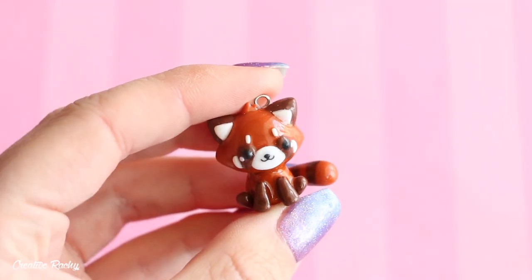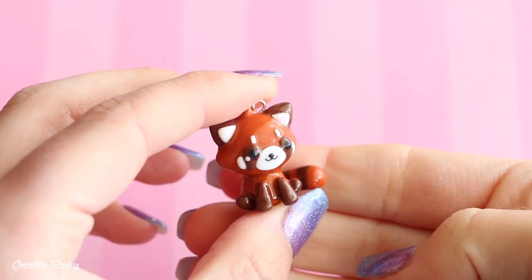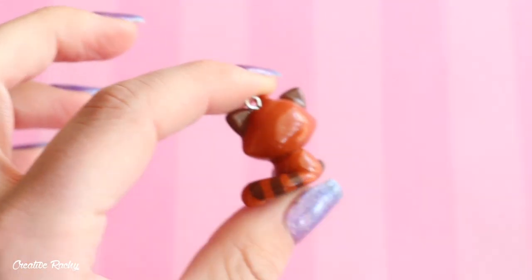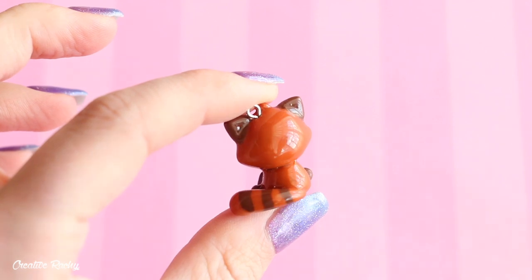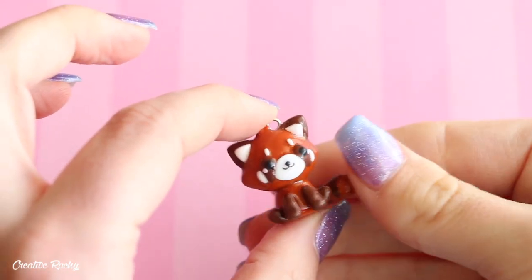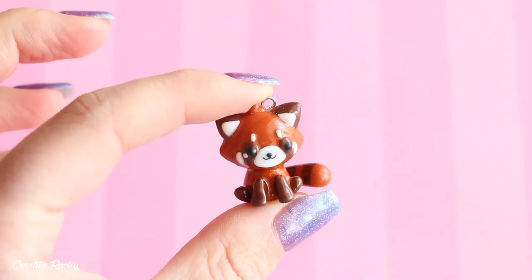To begin, I have this cute little red panda charm and this is one of the charms that I have a video on, so that will be linked down below. That's just what the back looks like. I really love the way this one turned out — it's probably one of my favorite charms actually.